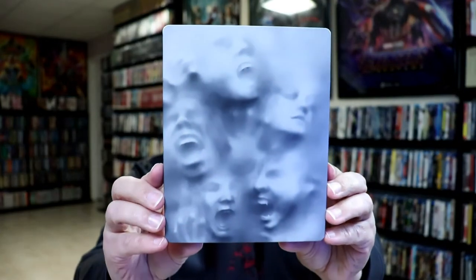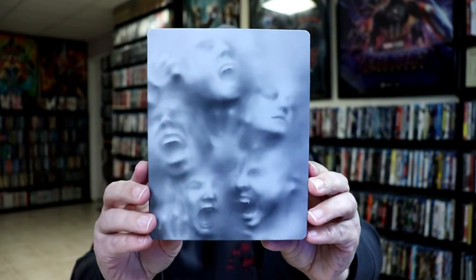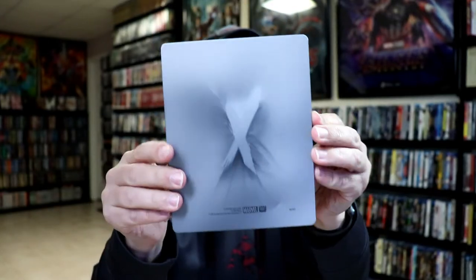I've got the wrapper off and the j-card removed. Here's the front of the steelbook. Pretty neat image. And here's the back.